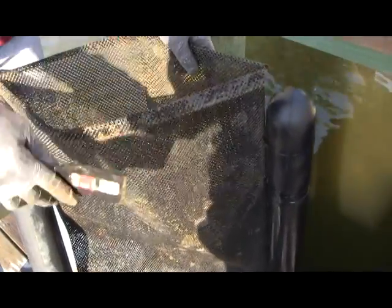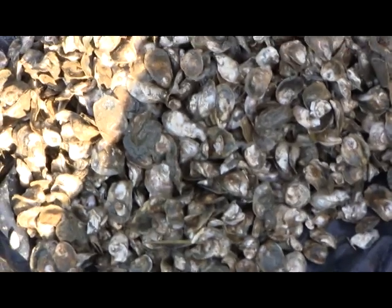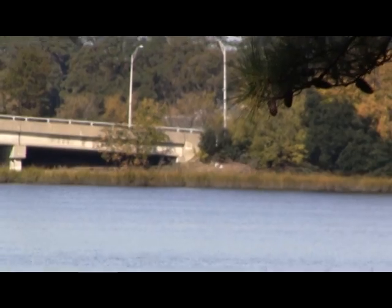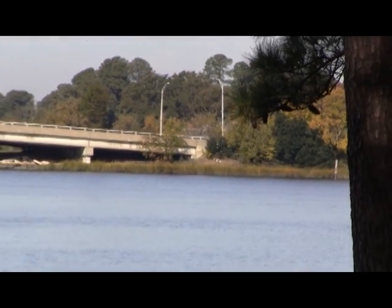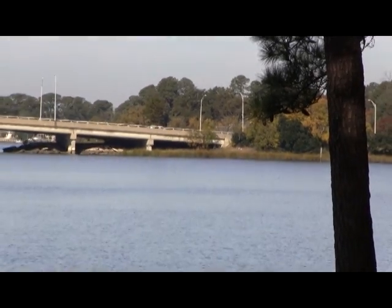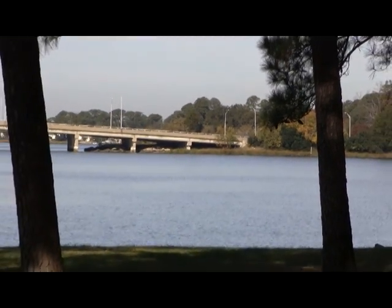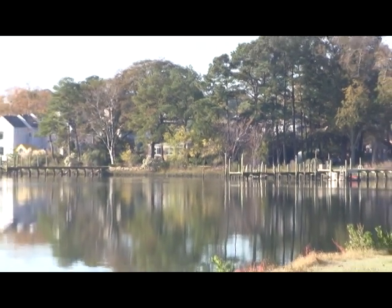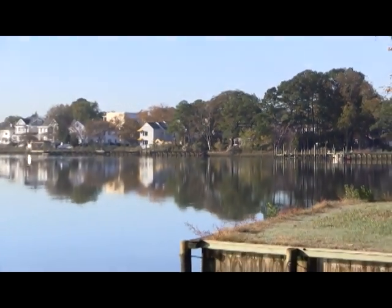Oyster gardening is fun, it's educational, and it gets results. Oyster gardeners report better water clarity around their docks. Our oysters are a few months old. We'll take them out next summer, working with the Chesapeake Bay Foundation, which will put these on a sanctuary reef next year in the Lafayette River. If you're interested in joining Riverstar Homes in our oyster program, give us a call at 399-7487.